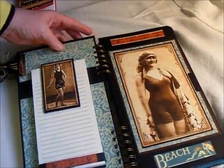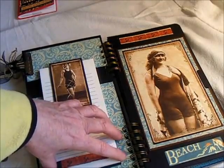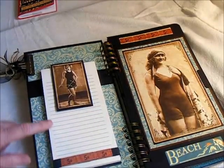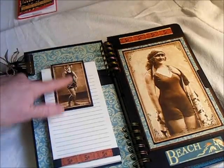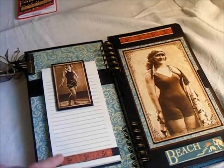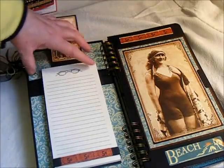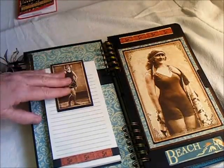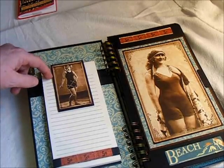When you open it up, this is just a pad that I got on the dollar bin at Michael's. It actually had eyeglasses on it, so I made this little cover for it to cover that up, so it still kept with the beach theme. And it actually pulls out — you can replace it — it just slides through the band.